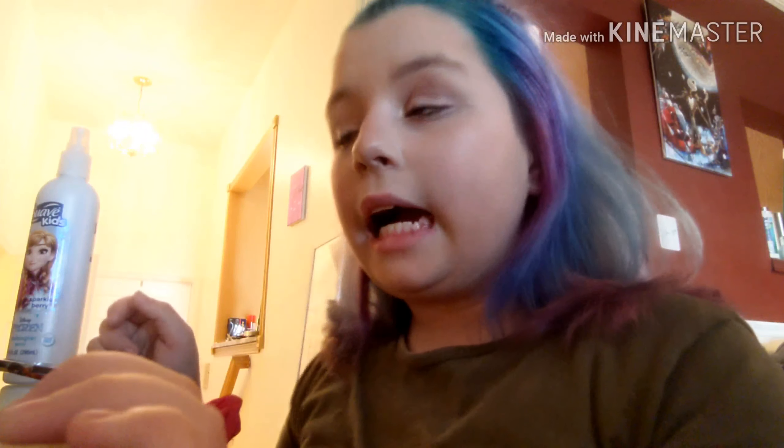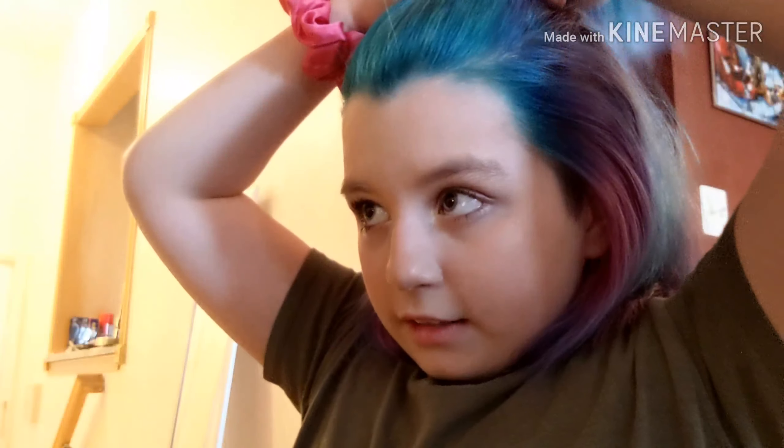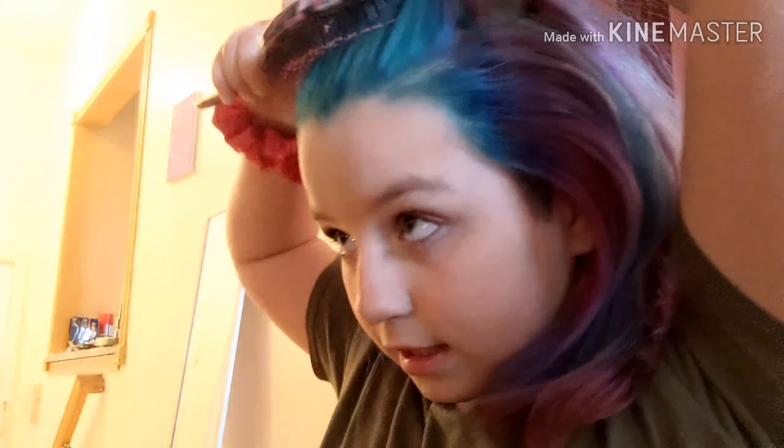I just messed it up — my problem is, why am I pointing out my mistakes? Anyway, that's the first look. So we are going to be doing a half up half down bun, which is basically the same thing, just put it into a bun.